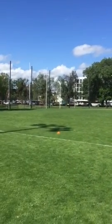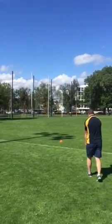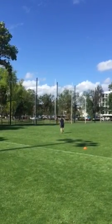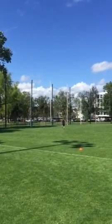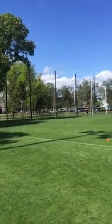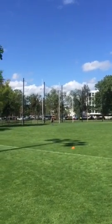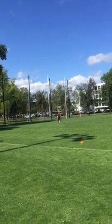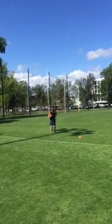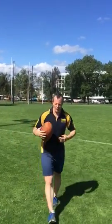Here we go. Mom, look what I can do. I'm watching. Keep your ground on that one — that's what happened when we did it.